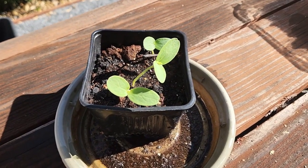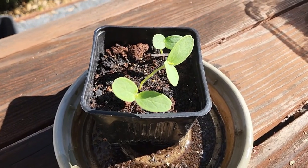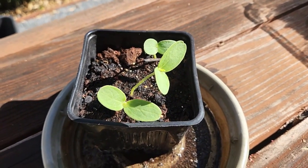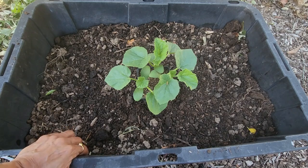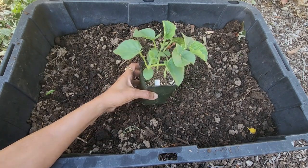Once they developed true leaves, I decided to transplant them outside. The first two leaves are the seed leaves, and in most plants they look very different from the actual leaves. From the third leaf onward, those are called true leaves. Once it had developed two true leaves, I transplanted it outside.